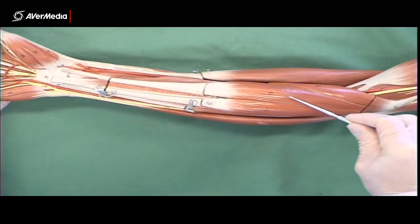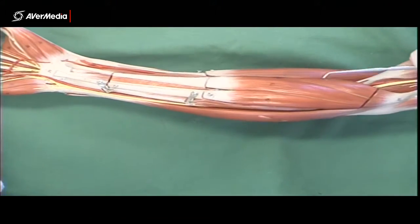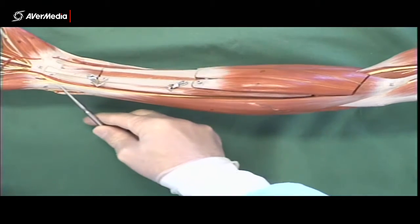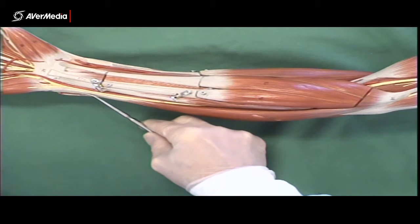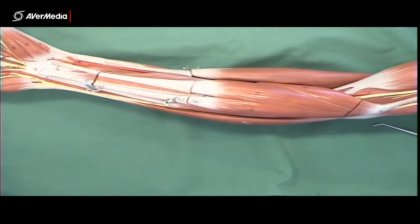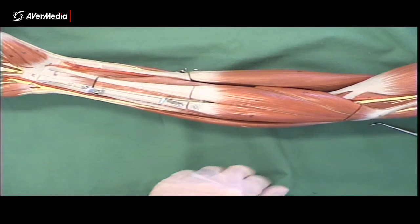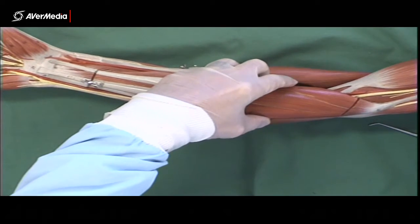So: pronator teres, flexor carpi radialis, palmaris longus, and then flexor carpi ulnaris, which is right on the medial border of the forearm. The distal attachment is very much on the medial side of the wrist — right on the edge. Those are the first four of the flexor muscle group — the four superficial ones making up the first layer. Remember, there are eight flexor muscles in total.